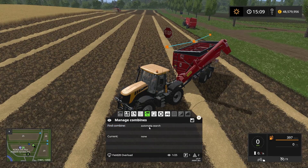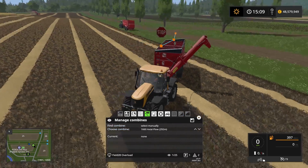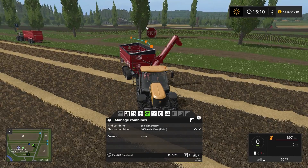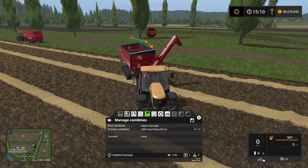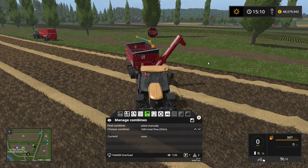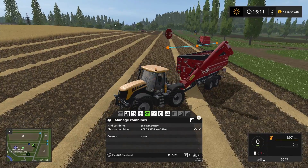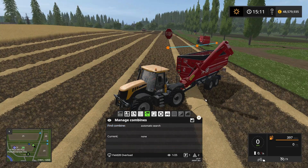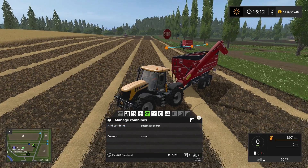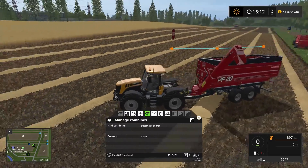I'm not going to change this one. I could set it to manually — if I did that you could choose to unload the actual flow combine which is driving over here, or I could choose the Acres 595 which is over there. But I'm going to set it to automatic search and it will scan inside the field that it's currently on. So this is it — it's ready to go. We're going to tell it to start from the nearest waypoint.